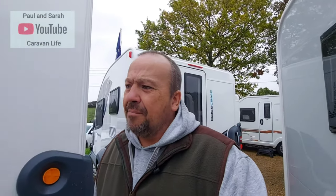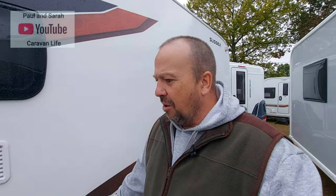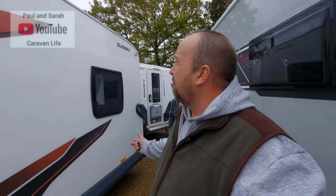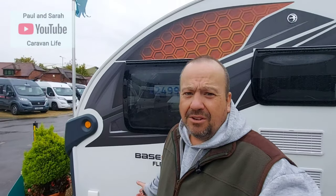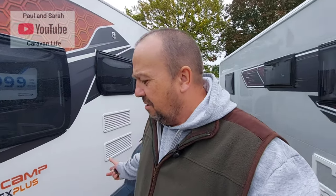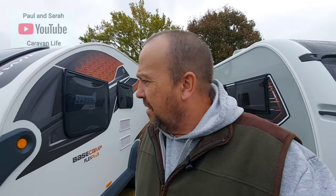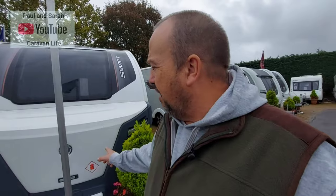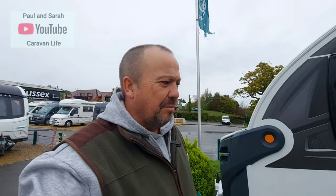The outside of the Basecamp Flex Plus is great — very sturdy, with big hard plastic panels all the way around and lovely graphics. This particular caravan at Sussex Caravan and Motorhome Centre is priced at £24,999, which is great value. The front of the caravan has got a storage area. You really do have to love the Basecamp to want to enjoy it.